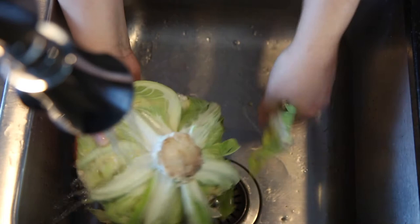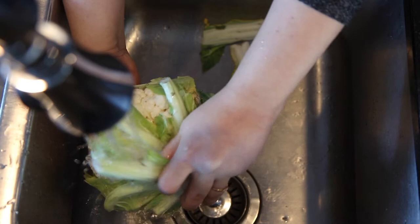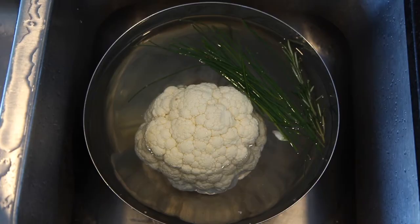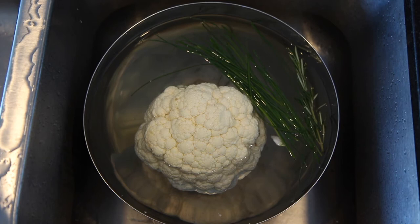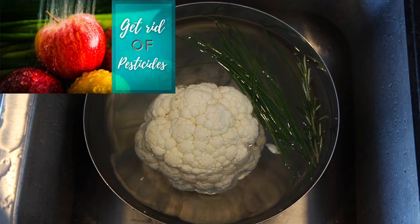The first step to prepare this recipe is to wash the cauliflower very well and remove all the leaves. This way we can get rid of any dirt that might be hidden between and under the leaves. Then I like to put it in water with a special mix I prepared to remove pesticide residues from veggies and fruits. If you want to know more about how I make this powerful pesticide remover, check this video right here.